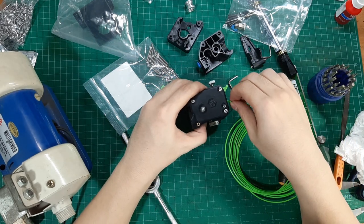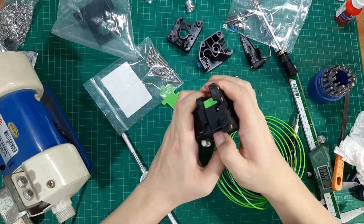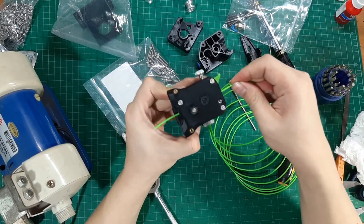I'm testing the feeding gear to see if it grips the filament properly. And yes, as you can see, it's gripping the filament very well.